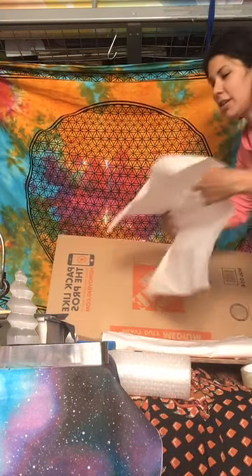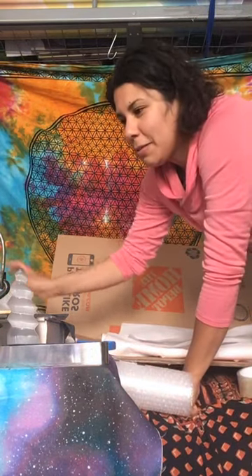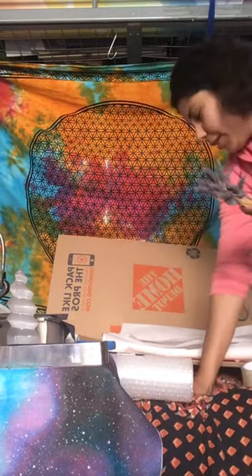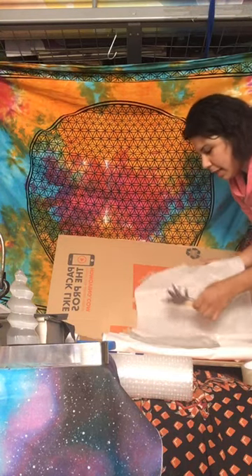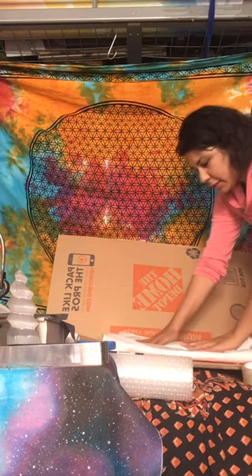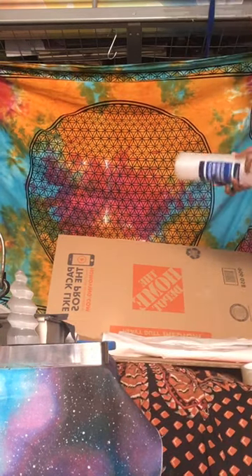I'm here packaging up this really awesome dreamcatcher with good intention. Right now I'm putting the Palo Santo and the lavender together and placing it right in the middle, because I want her to have it smelling good when she opens it and I want it to have that good energy.